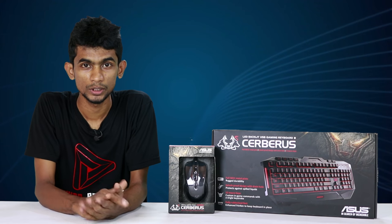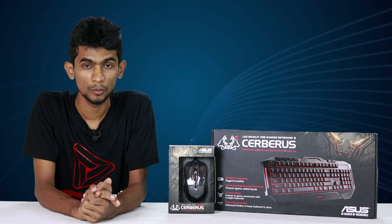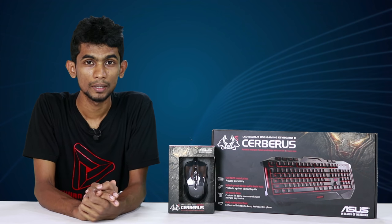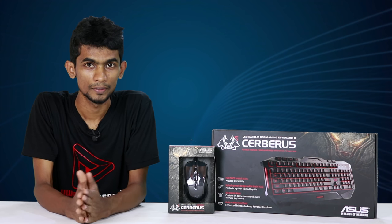I am going to get a new keyboard and mouse. So, let's get started.